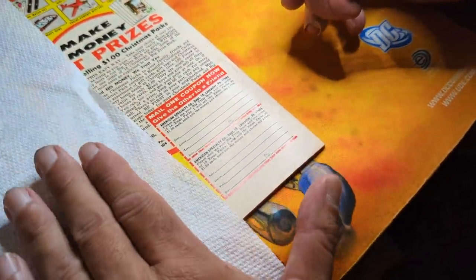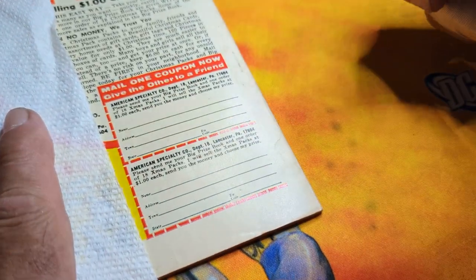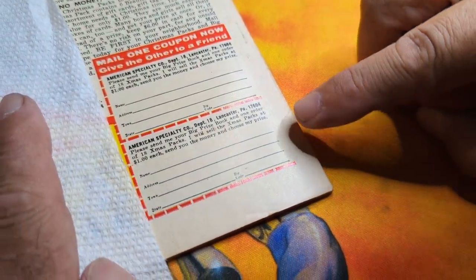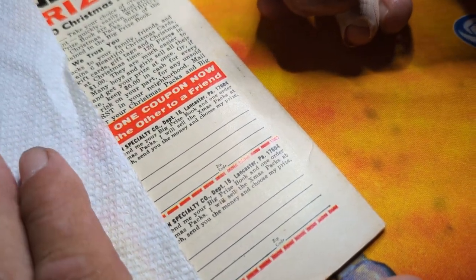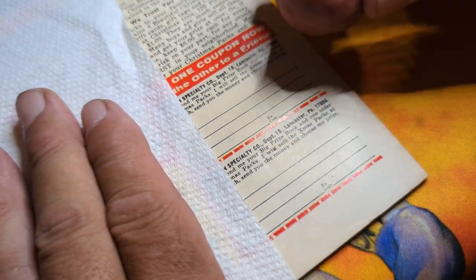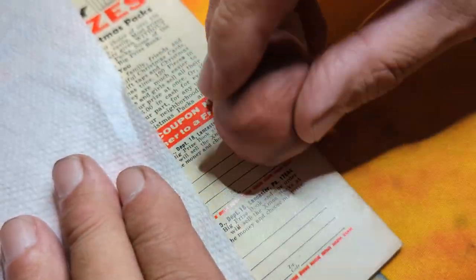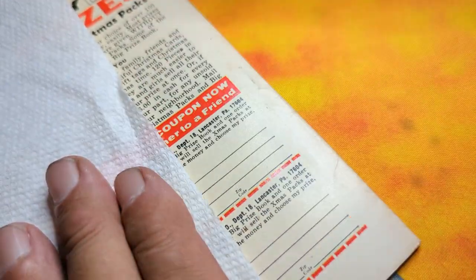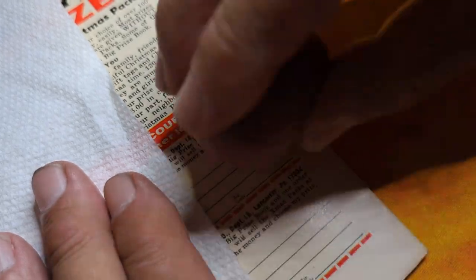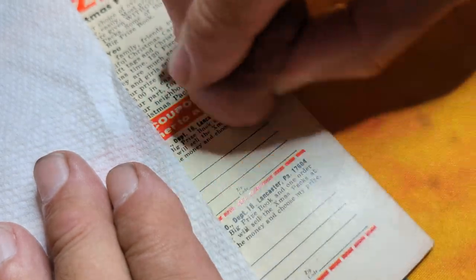I'm gonna start here. Some people roll it like this, but I prefer not to. I prefer to work in smaller areas, so let's focus in on this area right here. I'm gonna put light pressure with my palm so I don't crinkle the page, and I just lightly rub it. You can see it's kind of getting whiter already.